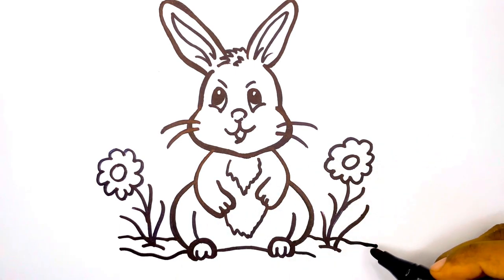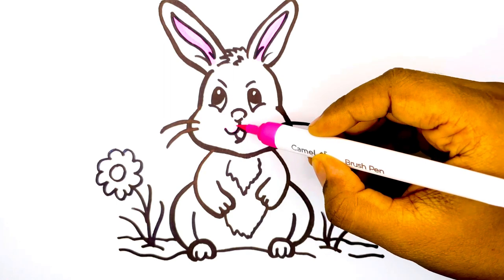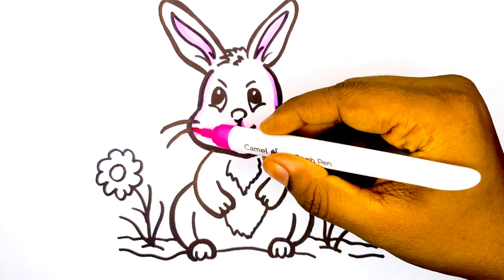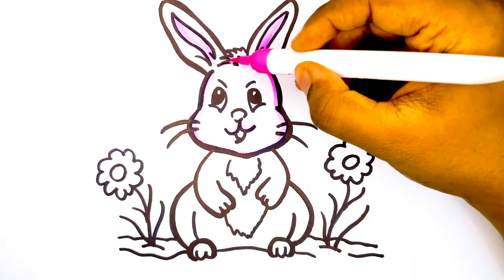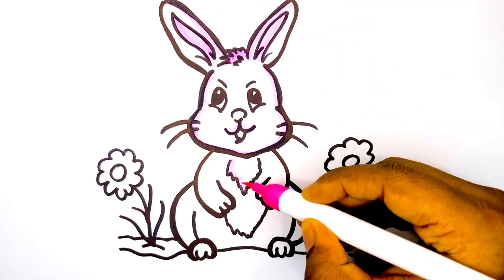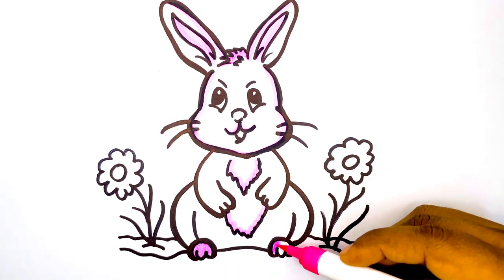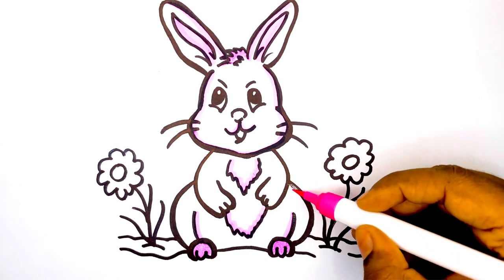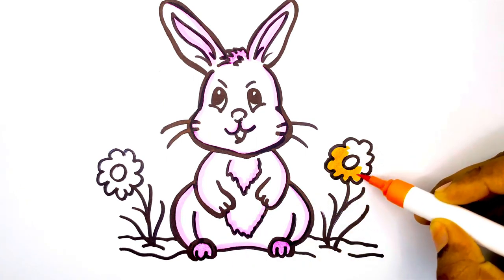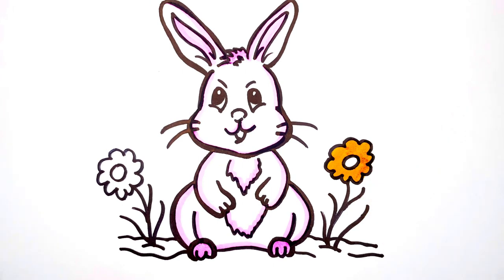Amazing! Now let's color the bunny using pink color. Now let's color the flowers and the leaves.